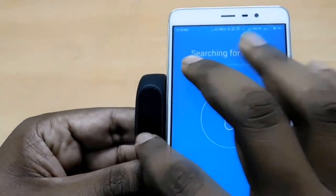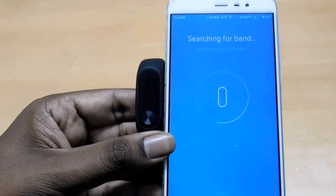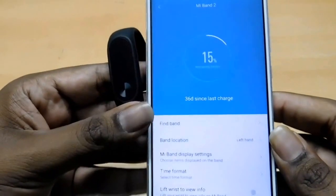It may take around one to two minutes to pair with the device. And then you can use it. We paired successfully with the device.